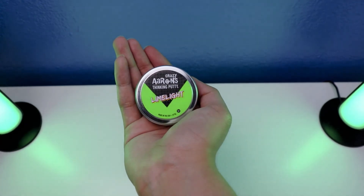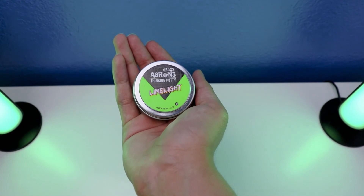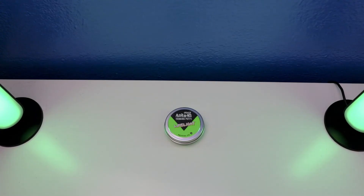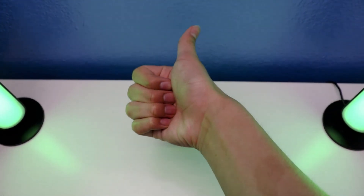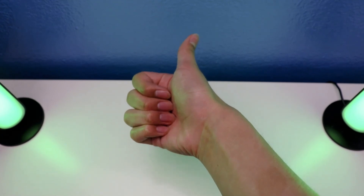And that's it, all done in this feature with crazy ears thick putty limelight with neons — all done in this short review as well. Alrighty guys, thanks for watching. If you like this video, give me a thumbs up and subscribe. I'll see you next time guys, thanks for watching, and comment down below. Peace out.